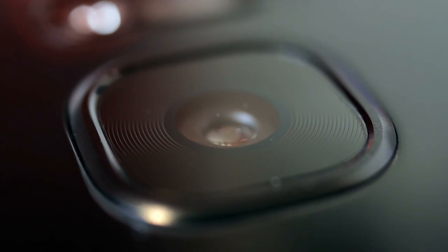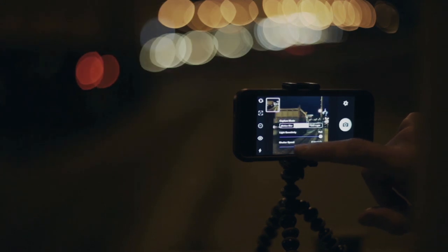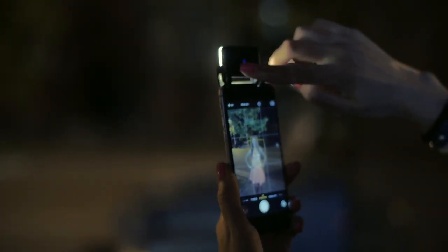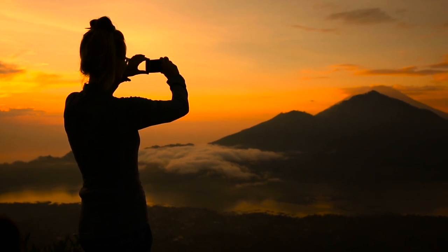Smartphone cameras have small image sensors and low dynamic range, so shooting in dark environments can lead to grainy, low-quality footage. Try to shoot in well-lit areas if possible, and if you have to shoot in a dark environment, get a light. Most cameras do offer touch focus and exposure, so use this feature to properly expose for a specific scene or shot.